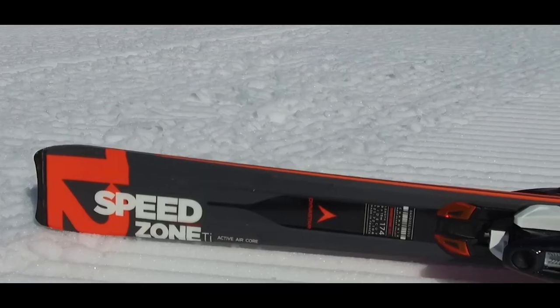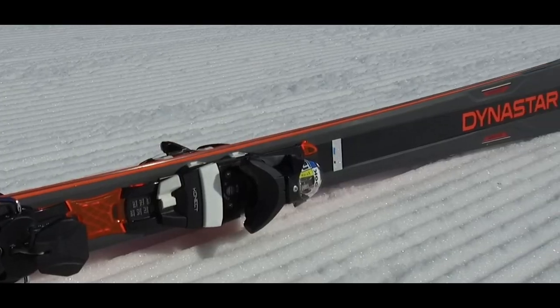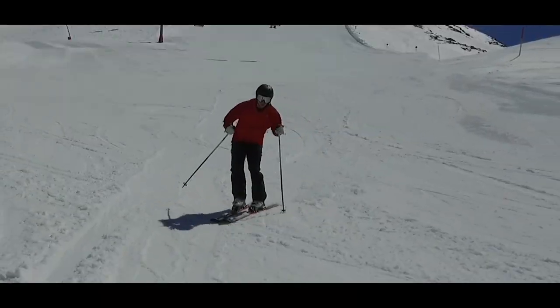I've been skiing the Dynastar Speedzone 12. It's got a very smooth transition out of the bottom part of the turn. It's a fairly powerful ski, but very smooth in the bottom part of the turn, making the whole process very enjoyable.